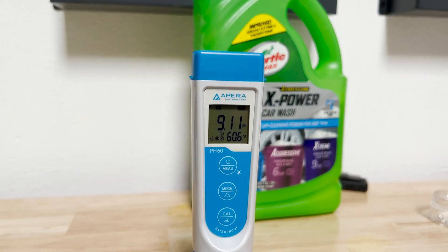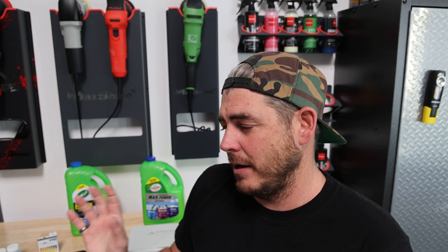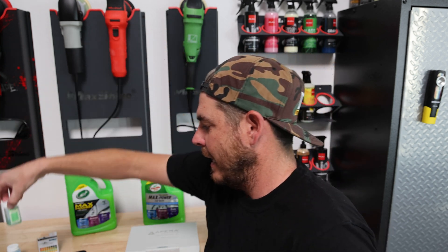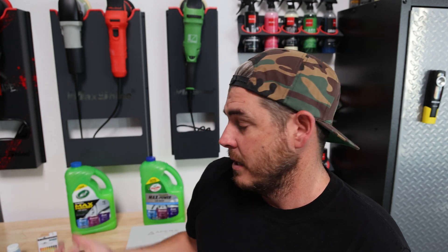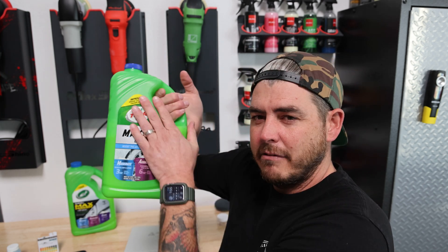Just to be sure I'm still getting an accurate rating, I went ahead and rinsed off the meter and then tested it back into the 7.0 calibration solution. Although we're off a little bit — probably a little residue still on the sensor — it's still very, very close to that 7.0. So I'm going to assume it's at least very, very accurate. If it's not spot-on, it's still right there, so it may be off by a little bit but still right around a 9 pH.